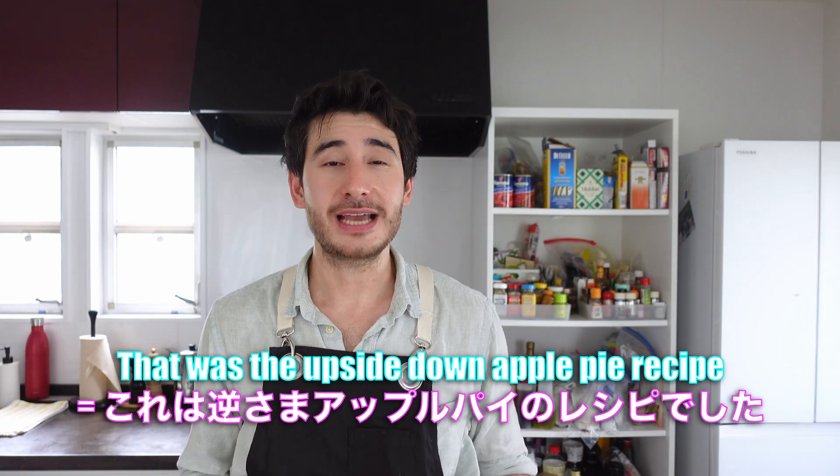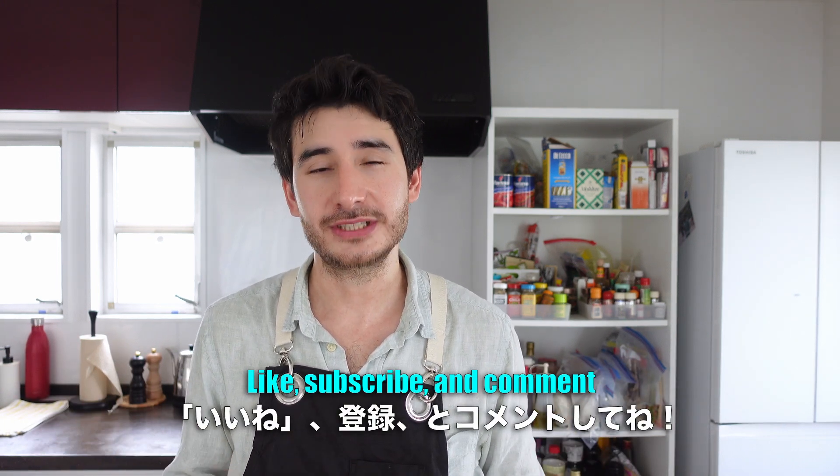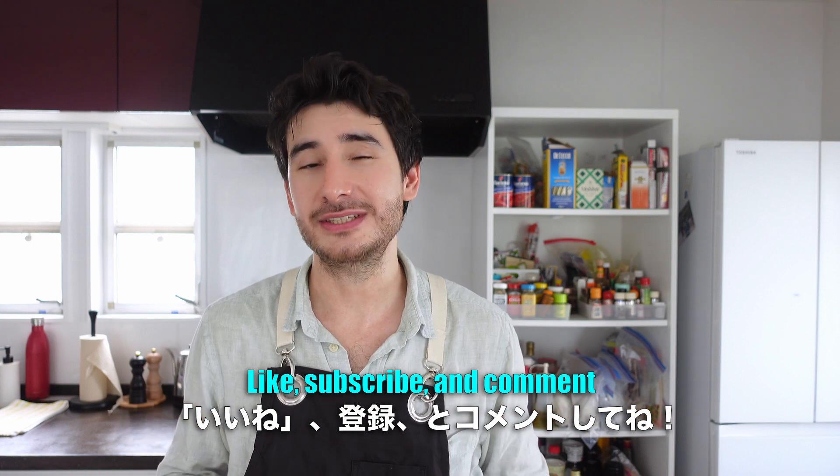That was the upside down apple pie recipe. If you want to see more recipes like this, subscribe to the Hungry Husky channel. Don't forget to comment and like. I'll see you in the next one — I can't stop eating it!